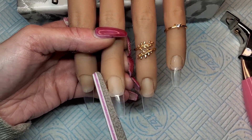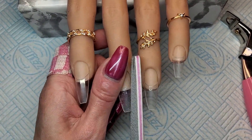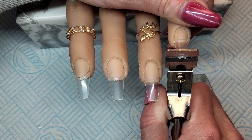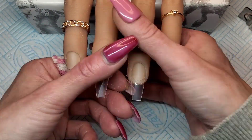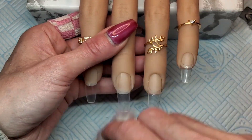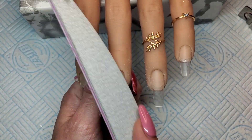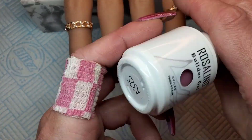I'm straightening up the edges — they were still a little bit too long so I snipped a bit more off. I'll show you how I do this one and then do the others off camera, turning it into a coffin. Now I'm using a file where I've glued the tip on, filing over it to blend it in with the natural nail, and at the same time buffing and filing off all the shiny surface of the tip.